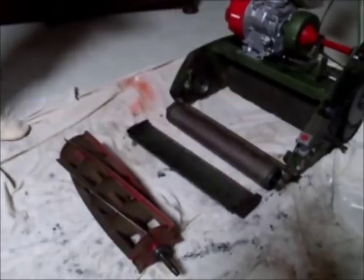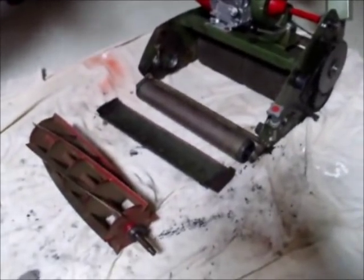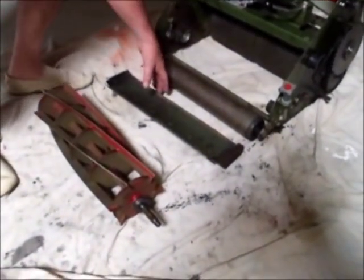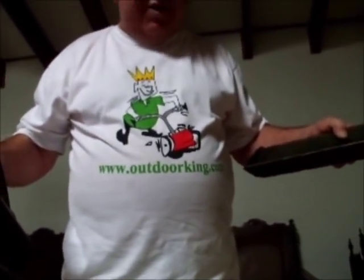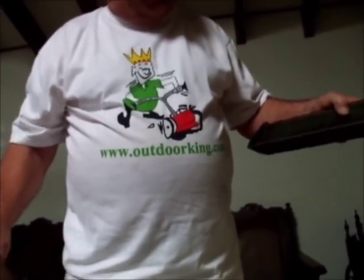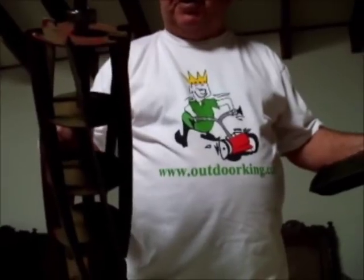As you can see, the sole plate and the reel have been removed from the mower. We grab both of these and we are off to the sharpeners. That is the Outdoor King Scott Bonnar seven-inch model 45 — reel removed, sole plate removed, ready to go off for re-sharpening and spin grinding. Thank you very much for watching.